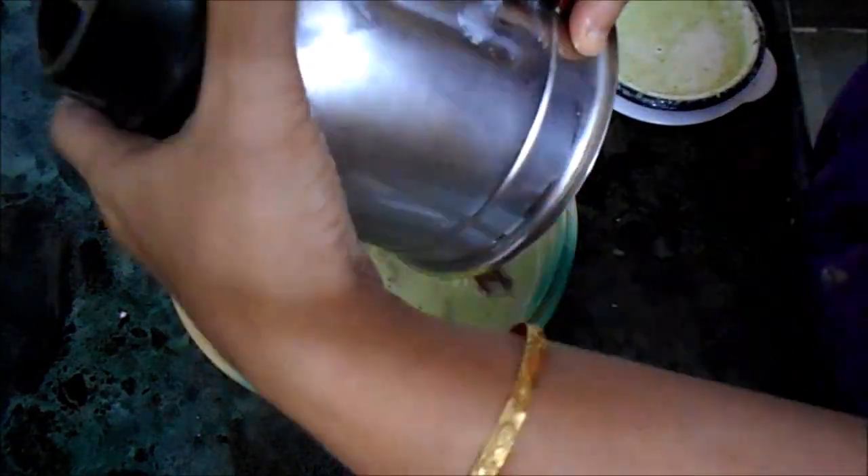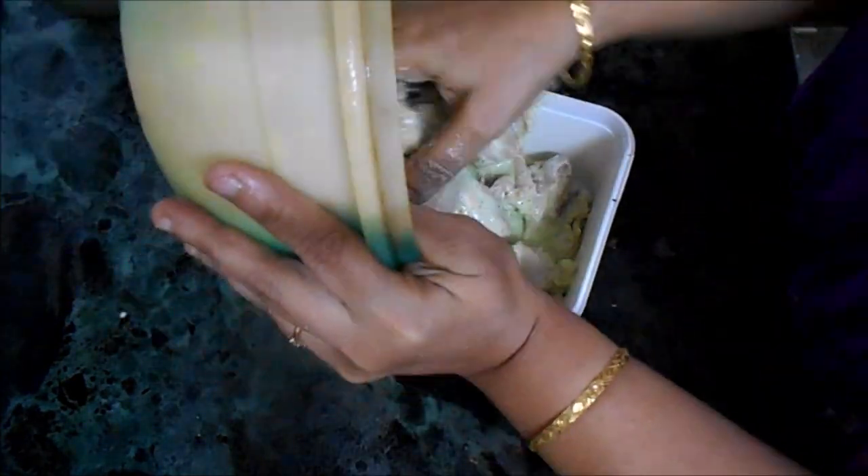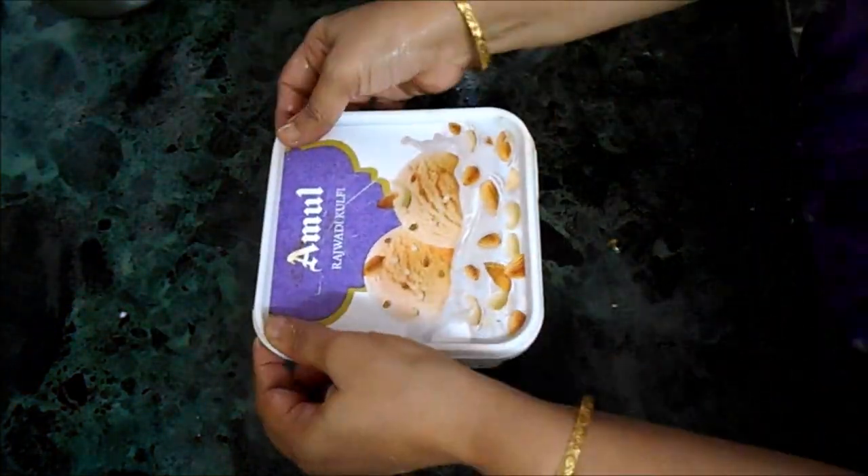Grind all the ingredients to a fine paste and marinate the chicken in this mixture. Please wash and clean the chicken thoroughly before marinating. It is better to marinate for 24 hours - marinate the previous day and make the shaguti the next day.